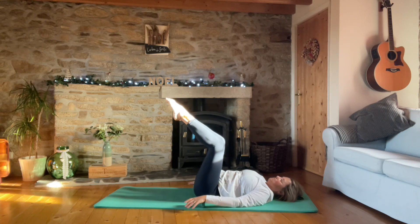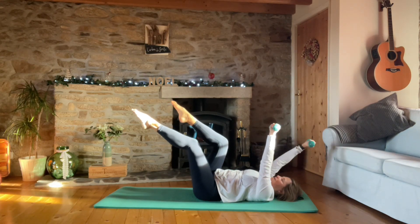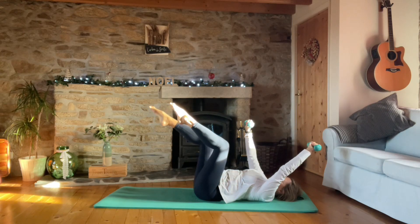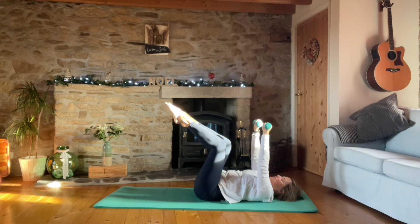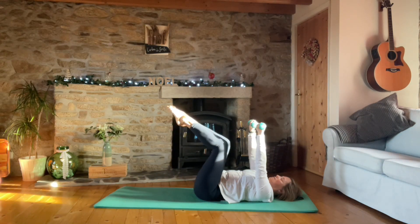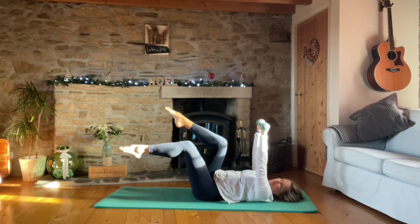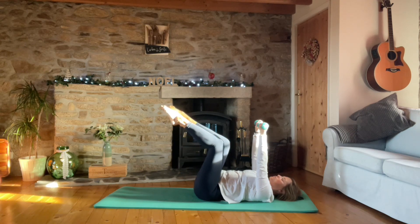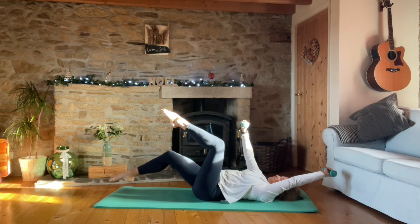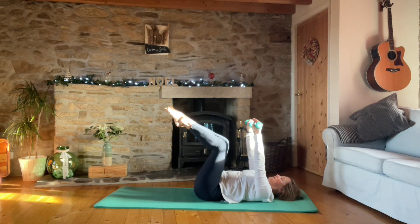Keeping the legs in tabletop but a fist distance apart for the knees. We're going to extend the left leg forward as the right arm goes back, bring it back to center, then left arm, right leg, center. If you need a modification, don't straighten the leg - just do a knee fold and in, or just do the legs. Whichever suits you. For five, four, slow and controlled, three, two, and last one.